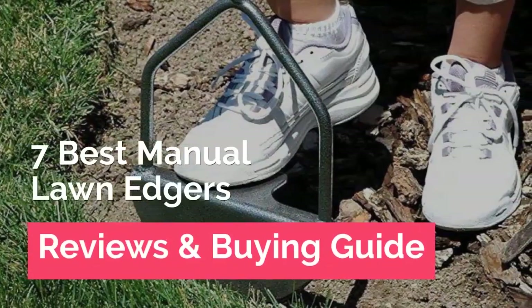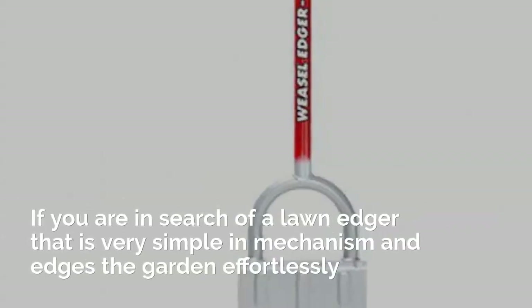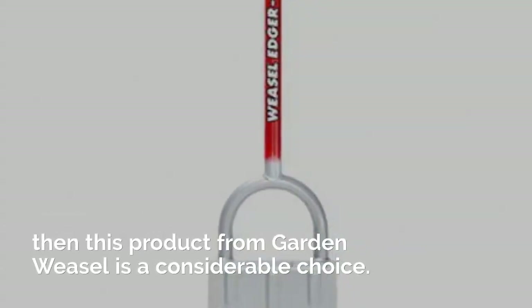7 Best Manual Lawn Edgers: Reviews and Buying Guide. First up is the Garden Weasel Manual Lawn Edger. If you are in search of a lawn edger that is very simple in mechanism and edges the garden effortlessly, then this product from Garden Weasel is a considerable choice.